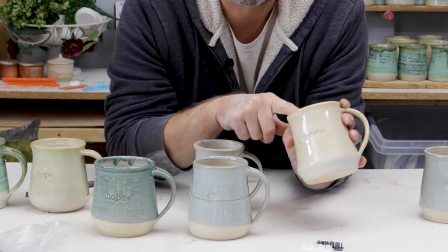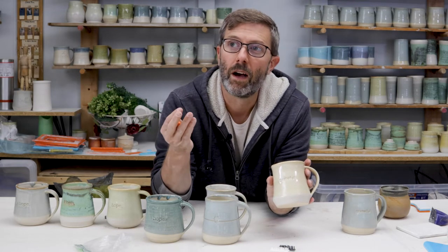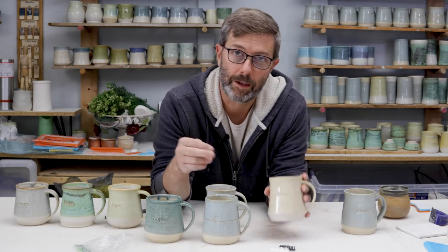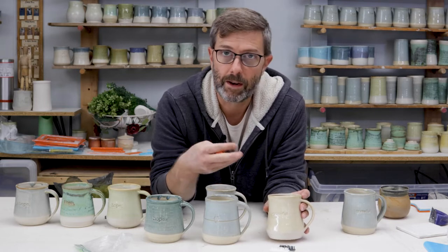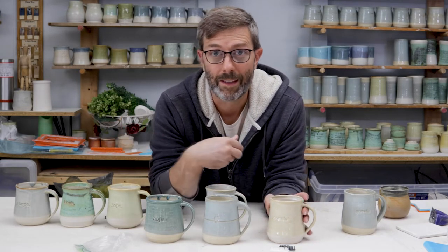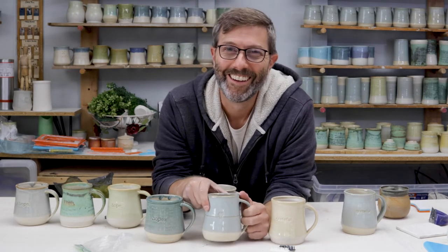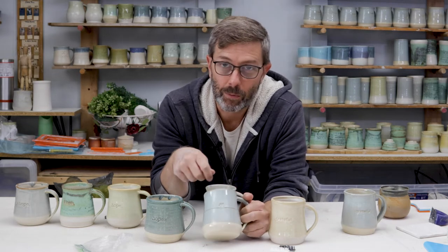I actually had a friend of mine here in the neighborhood come by and she said, hey, can you make mugs that say the word grateful on it? And I said yeah, sure. So I printed it, I made it — and then it wasn't just the 40 or so I sold to her. They sold like crazy. Everybody wanted them. I guess everybody was grateful — that's a good thing. So that sold well.